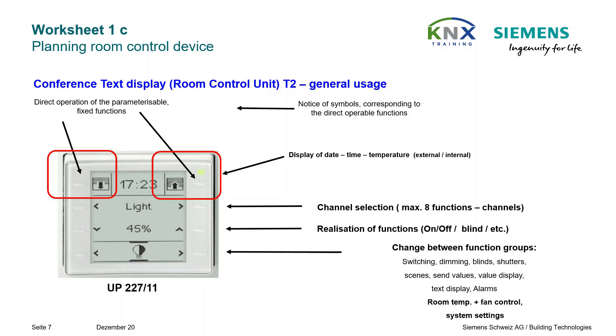The fourth device, we call it T2, is a so-called room control unit. Such a device combines the operation of all room functions including temperature control, and also offers the possibility to display measured values from the building environment, for example the outside air temperature or the wind speed. For the time being we will use this device only for solar protection control, but later we will continue to further exploit its features.